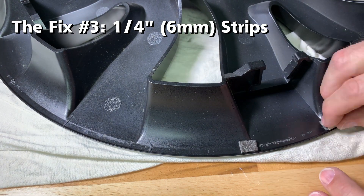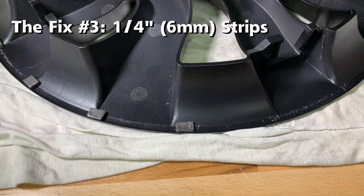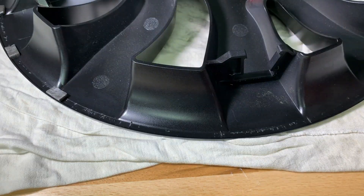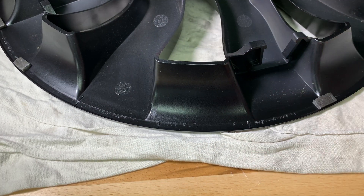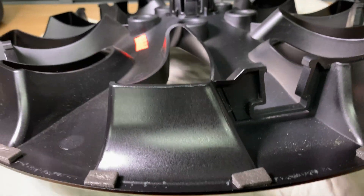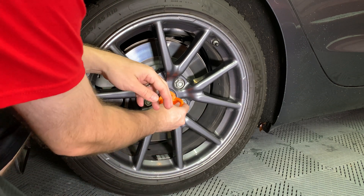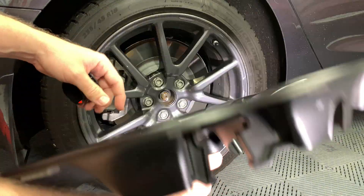Finally, I will use even less foam insulation than the last version — about a quarter inch of foam to cover the 20 nubs that are causing the scratching. My theory is that just the nubs need to be covered and the bare minimum of foam should do the job. Once finished, remove the wheel kit and install the orbital aero cover as before.